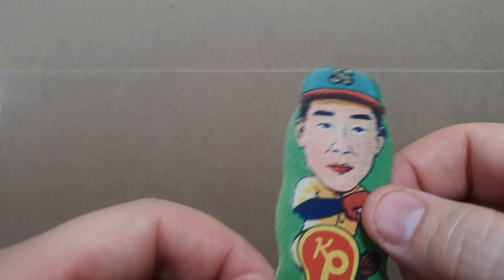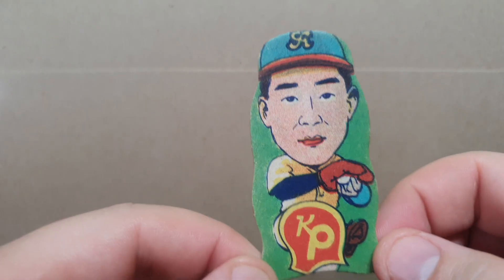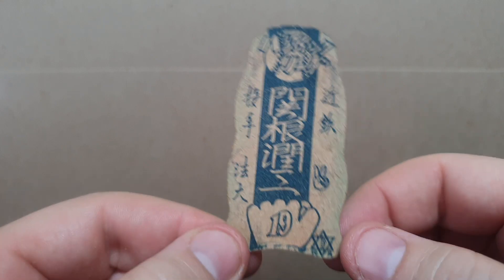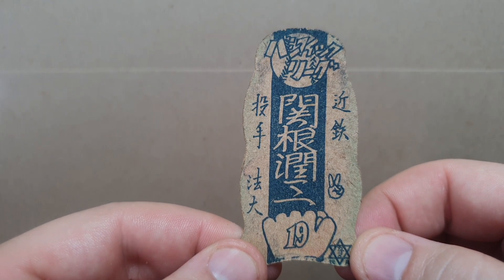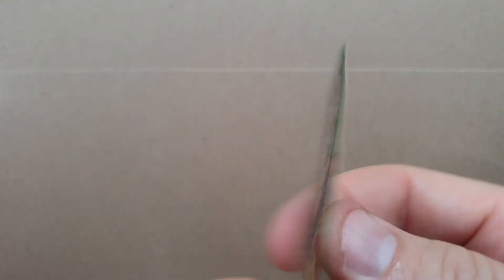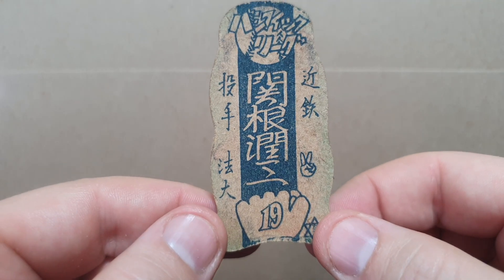And this one is Junzo Sikin — 19P. That's it for the die cuts. We are going to move on to some GCM illustrateds.